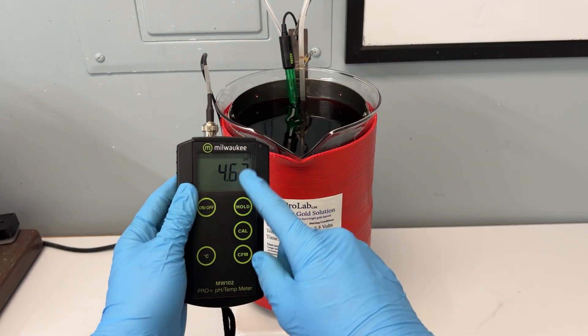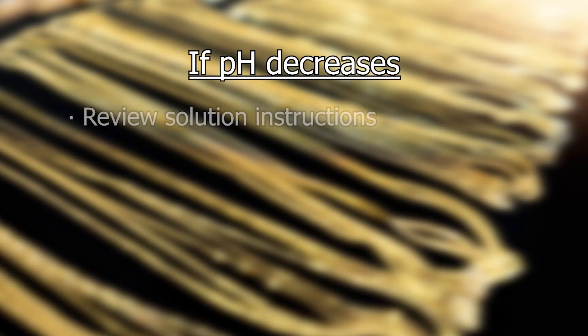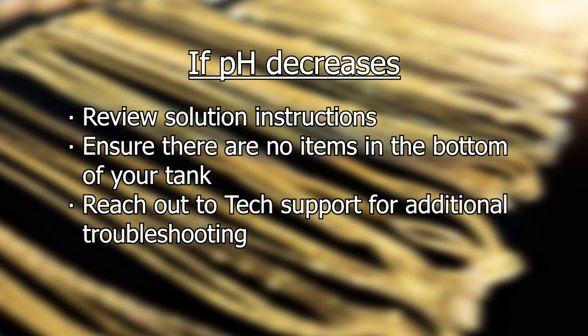While it is common for your pH of your bath to increase, it is not common for it to decrease. If this occurs, please review the solution instructions, ensure there are no lost items in the bottom of your tank, and reach out to our technical support team if you still need help troubleshooting.